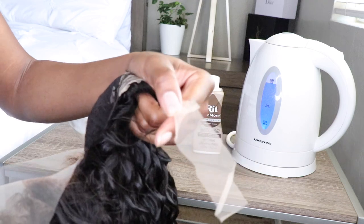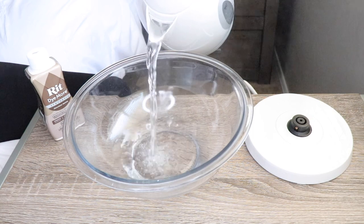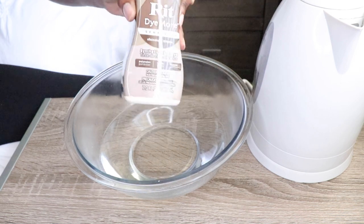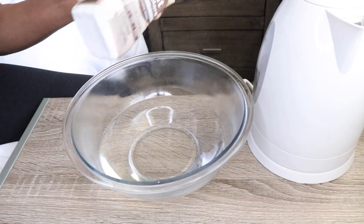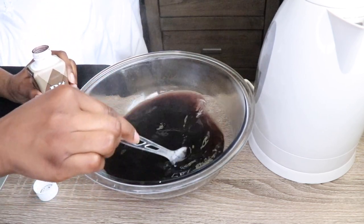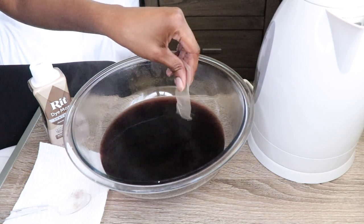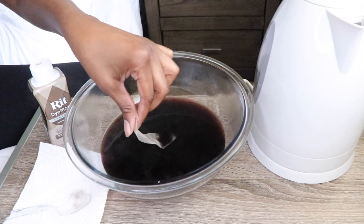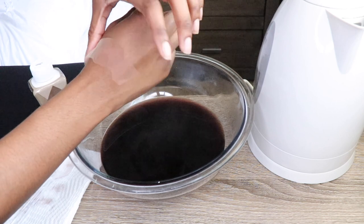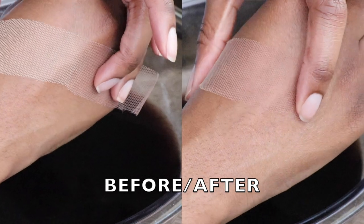I'm cutting the back lace off the back of my wig to use as a test strip. I'm adding boiling hot water to a bowl — a tea kettle works perfectly fine. Now I'm adding about a half tablespoon of RIT synthetic clothing dye to the hot water, using the color chocolate brown. They have colors like caramel and beige, so choose accordingly. I'm taking my test strip and applying it to the dye, holding it for about two 15-second intervals, and I think we have a match — you can see the before and after.